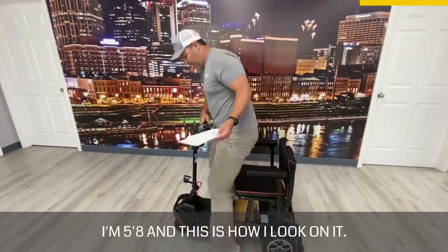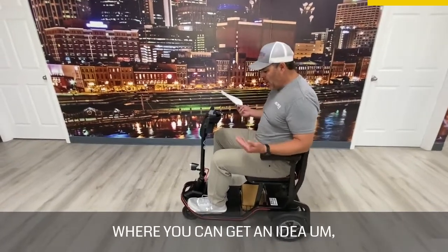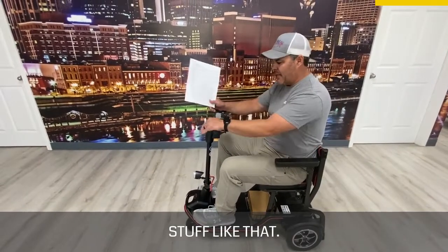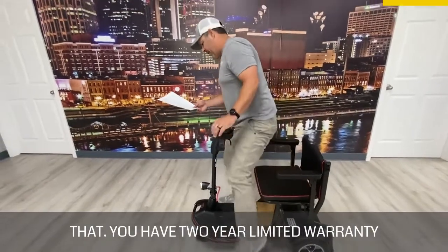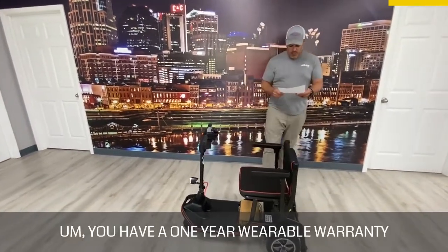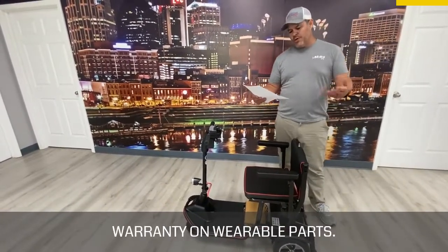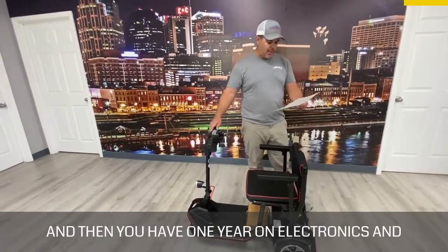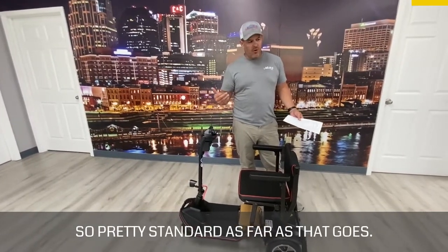I'll give you an example — I'm 5'8 and this is how I look on it. I like to always show people so you can get an idea of the height and understand what you're dealing with when you order online. You have a two-year limited warranty on the frame, a one-year warranty on wearable parts, one year on electronics, and a six-month limited warranty on the batteries — pretty standard as far as that goes.